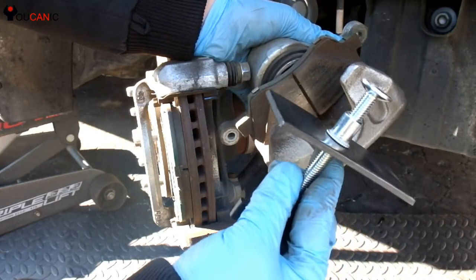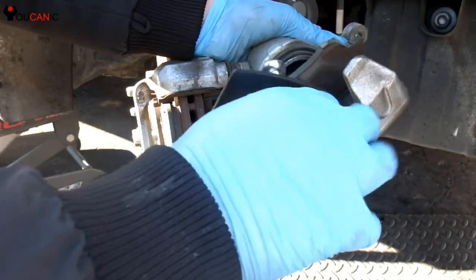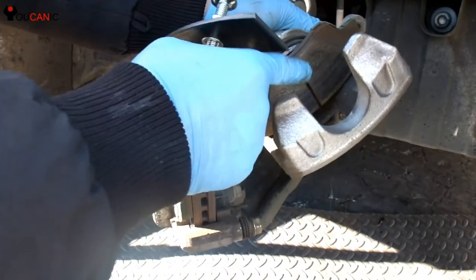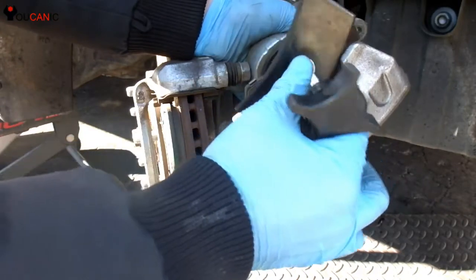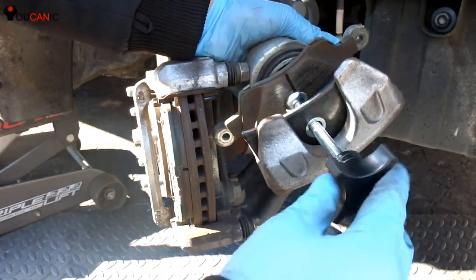Then we have this brake pad spreader. It goes on the inside. We leave one pad — the inside pad — on. Then we'll put the spreader and slowly rotate it like so.